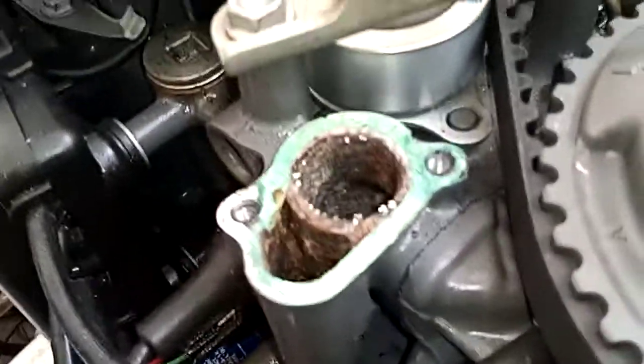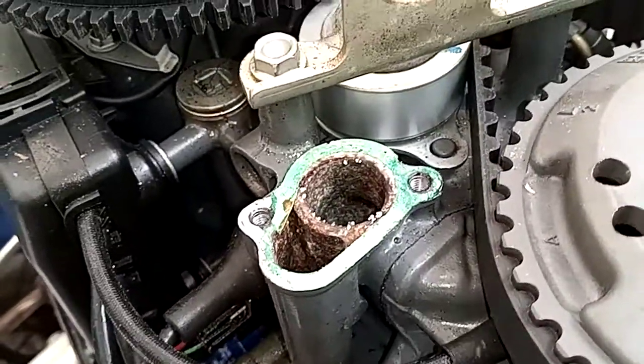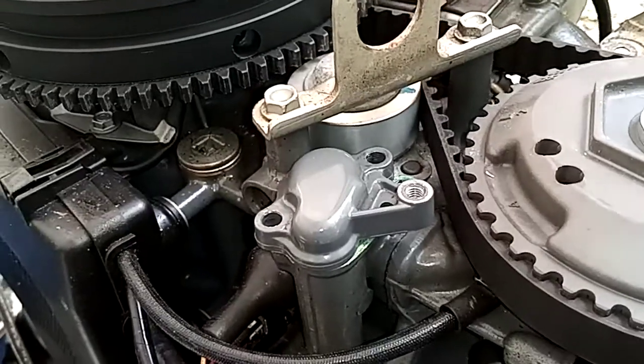I already removed the thermostat — it would be down in there. She's pretty cruddy but it's basically pretty easy. It was stuck. See one of my other videos for more detail.